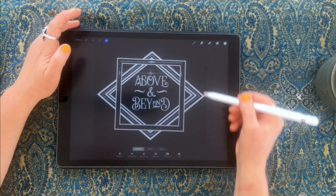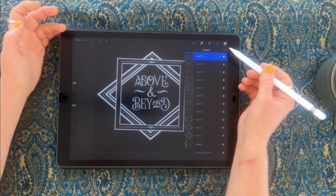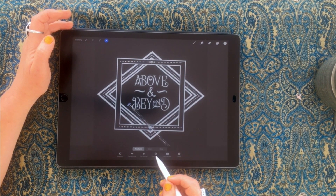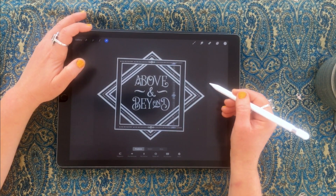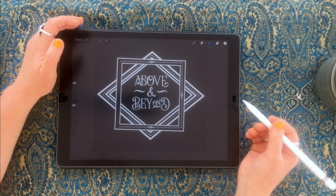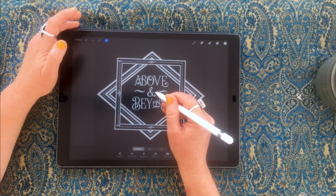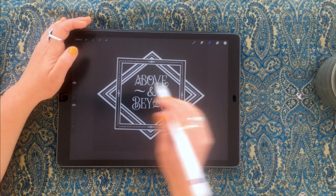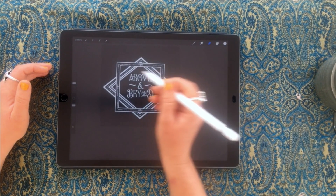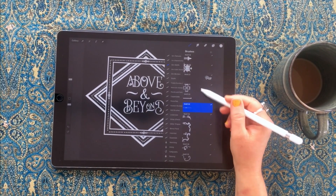Now I want to merge these layers together, make another duplicate, and move it down to the bottom — fairly straightforward. Then I'll duplicate again to do the sides, rotating 45 degrees. One thing to note: if you're rotating something that goes off the canvas and then deselect, Procreate will assume you want to crop that layer, and you won't be able to bring it back. So if you want the whole layer, move it into position before you deselect.